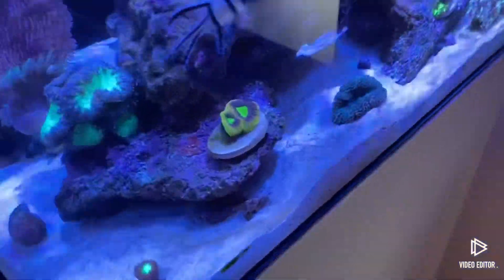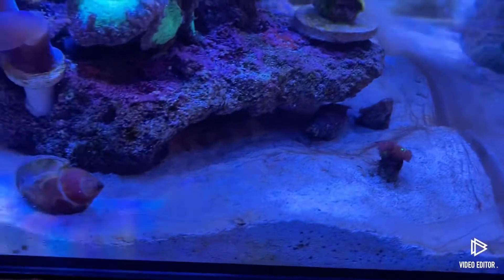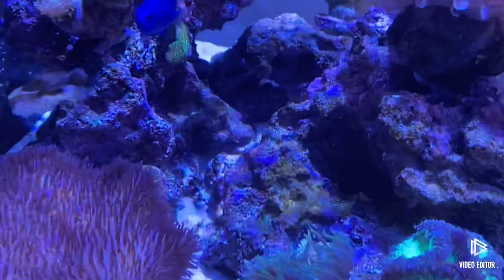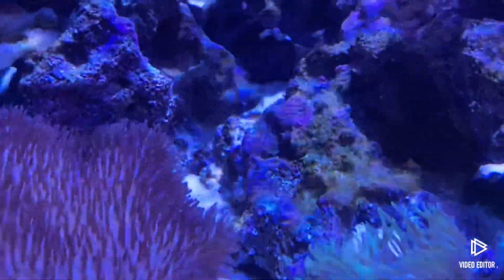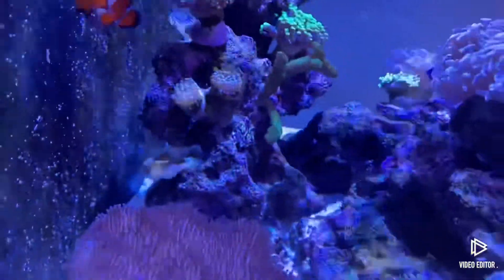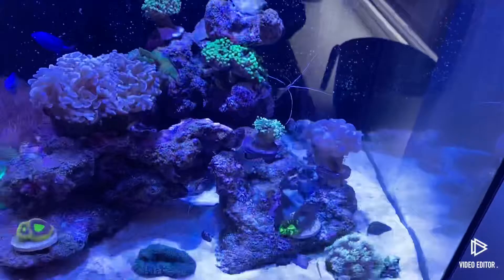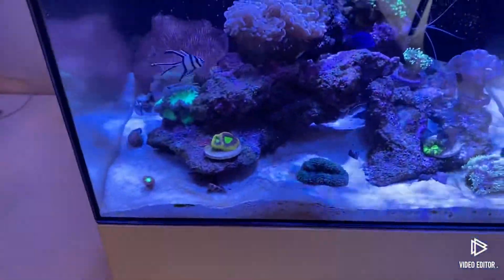I've also got this bacteria - this cyano algae bacteria. It's sort of coming out now, to be honest. Now I've just noticed whilst recording this video, I've got that over there - the rock is going a bit... yeah, as you can see there, just above that frogspawn which is almost dying. It's just algae, you can see it growing in a few areas actually, not sure if you can pick up on it.